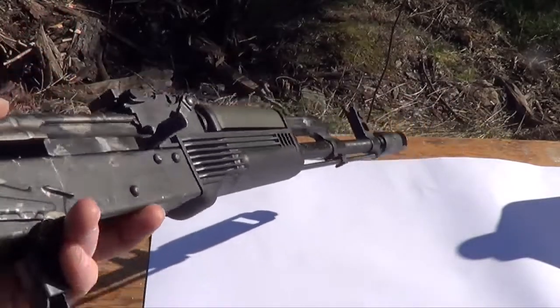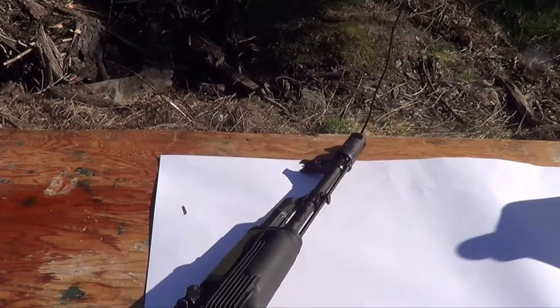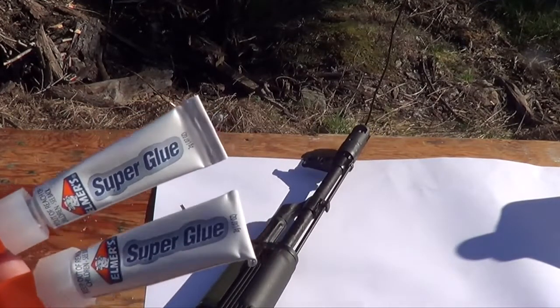Alright dudes, yo this is Matt V2099 and one of the most requested Glock videos of all time is glue — super glue, wood glue, Gorilla Glue, JB Weld.